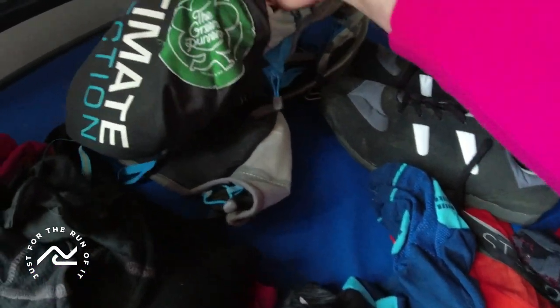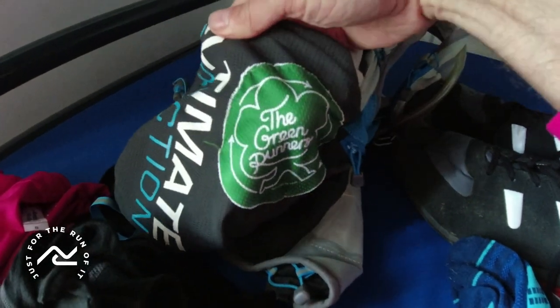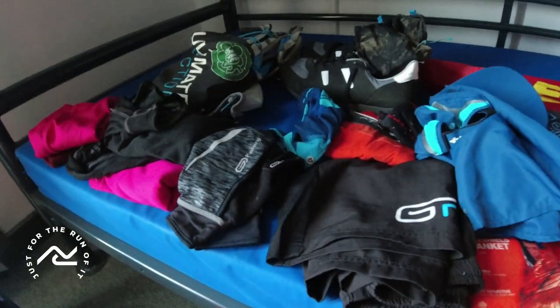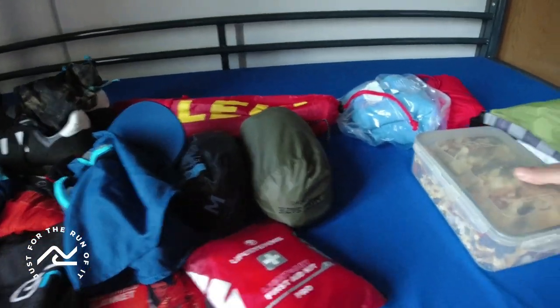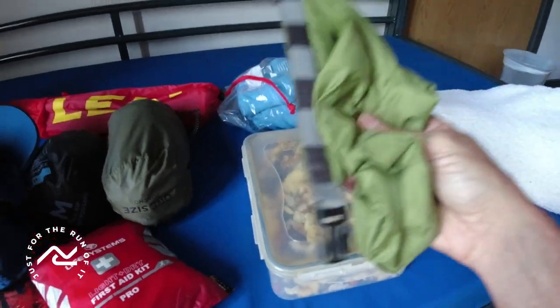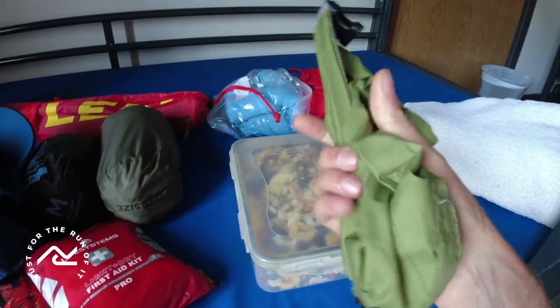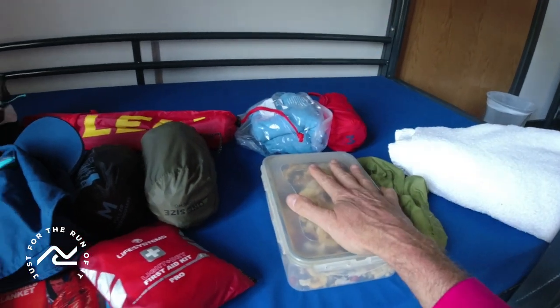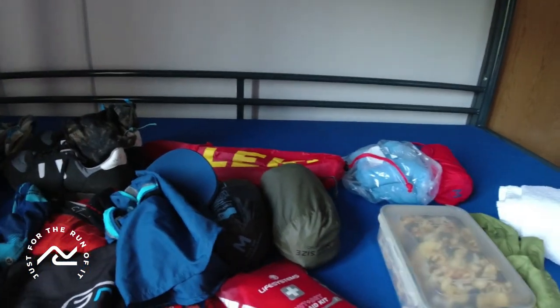First outing for my Green Runners little sew-on badge there. I've got some old gels which I will be carrying with me, but instead of those I'm taking trail mix, so I'm going to be putting that in an old waterproof — which isn't quite waterproof anymore — but a little dry bag. So that is my energy. I've got some cliff bars to go in, and that's pretty much it.